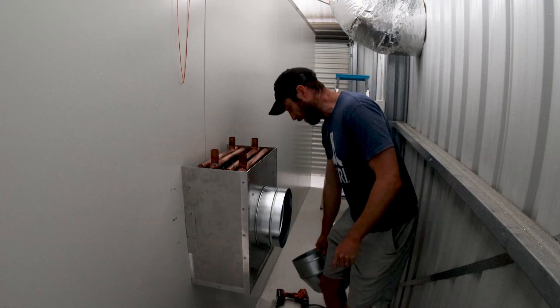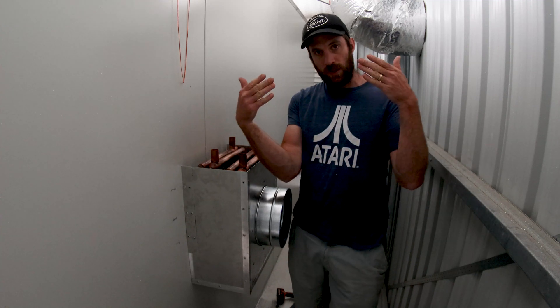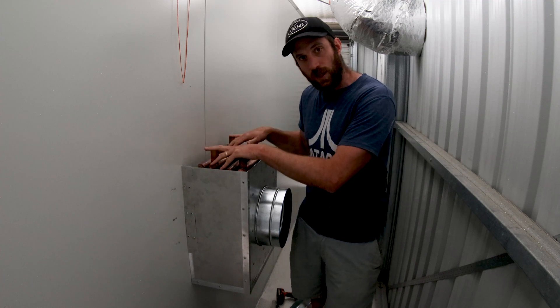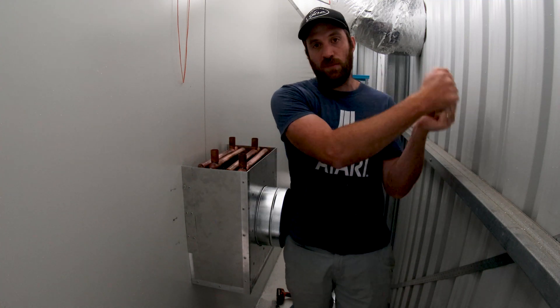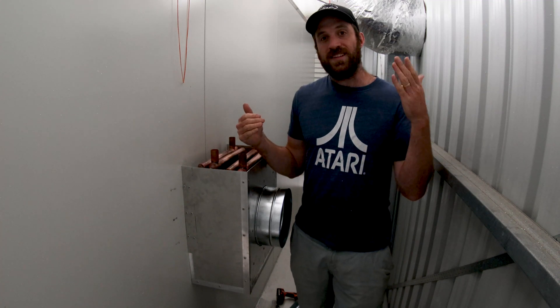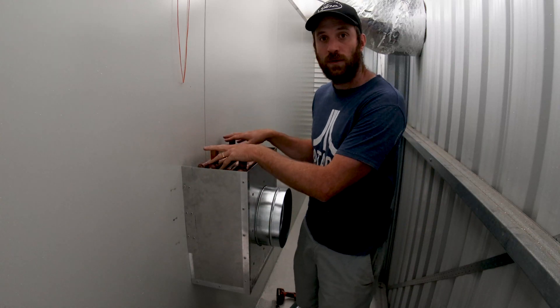I thought long and hard about whether I wanted a cross-flow heat exchanger, where the gases cross each other, or an air-to-liquid heat exchanger. I've chosen air-to-liquid simply because the liquid then holds that heat energy and you can transport that liquid somewhere else — you don't need to channel the air intake past the air exhaust. So we've gone air-to-liquid.